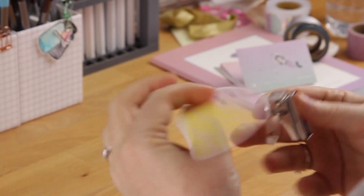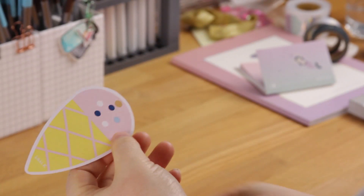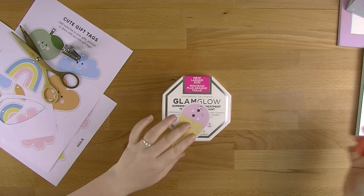I'm just grabbing my hole punch and punching out just where the little tag is. There we go — that's your little gift tag. That's as simple as this is. Now I'm just going to show you how I would use that on something.